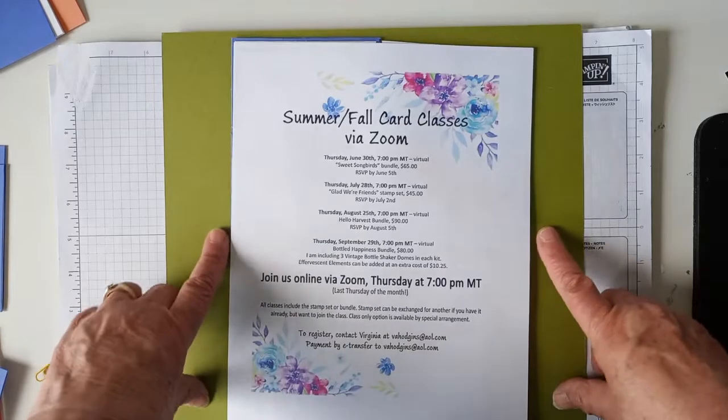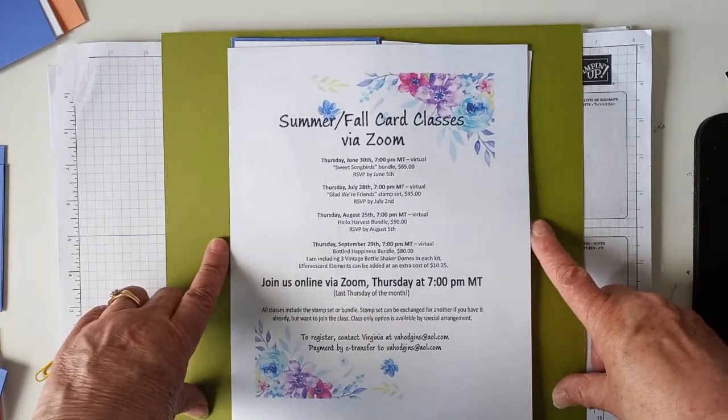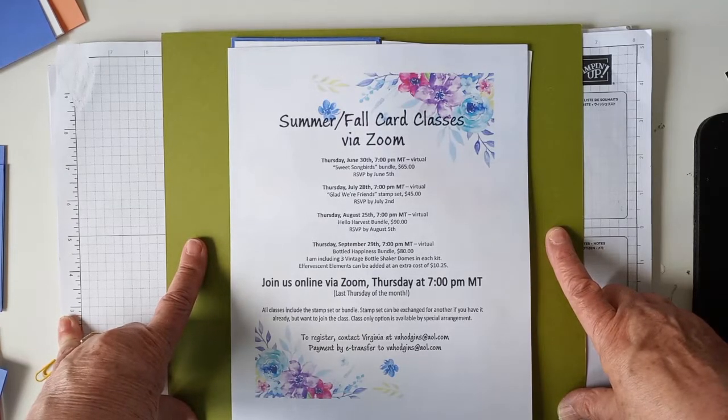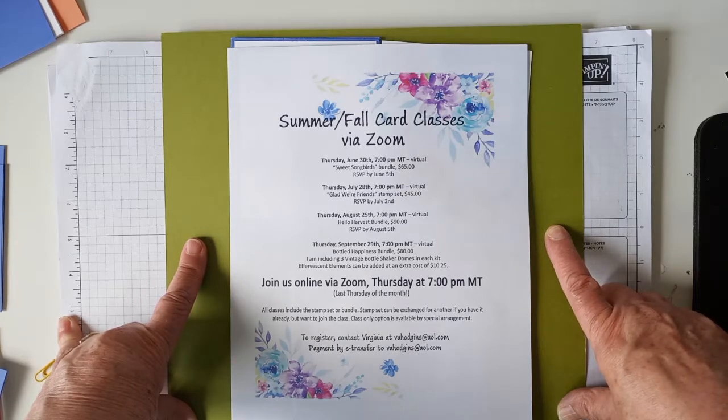I'm showing you right here the schedule for my summer and fall card classes. If you're in Canada, anywhere in Canada, you're invited to join us. They're project-based classes, so you buy the stamp set through me, and then I send you the makings to make six cards. We meet on Zoom the last Thursday of each month from 7 to 9-ish, and we make three cards — one from each set, because there's three layouts and two cards from each layout.